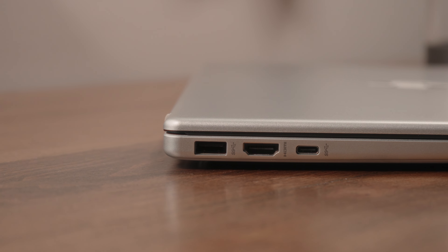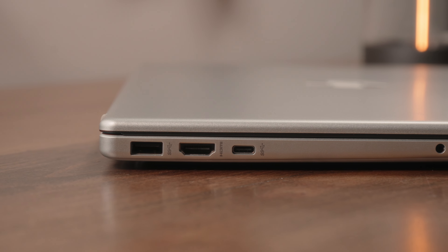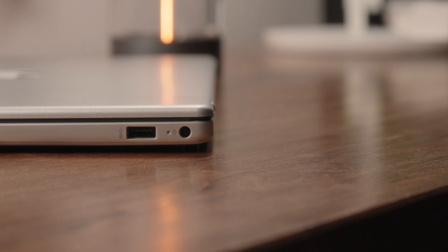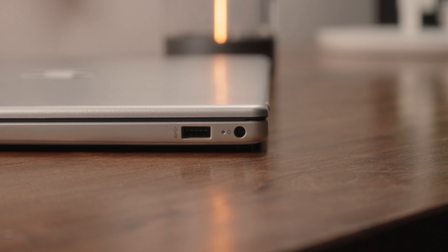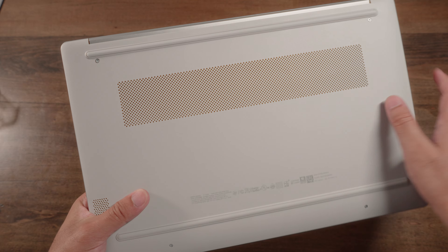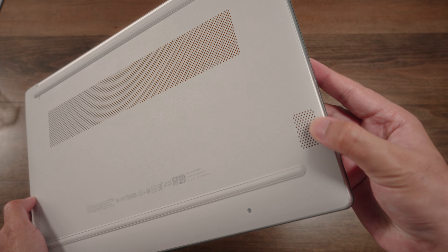On the sides of the laptop is where you'll find all the relevant ports. On one side you have a USB-A SuperSpeed port, a fairly outdated HDMI 1.4B port, and then a Type-C port which surprisingly does have power delivery as well as DisplayPort 1.2 functionality. On the other side you'll find the charging port and one more USB-A SuperSpeed port. You do not get a media card reader, unfortunately. The bottom side has a plastic finish as well — you'll notice a reasonably large air intake vent and on either corner two speaker grills, so this is a bottom-firing stereo speaker setup, and we'll do a sound test in just a bit.